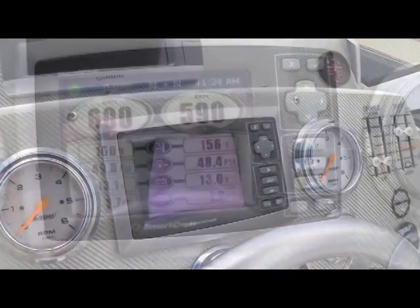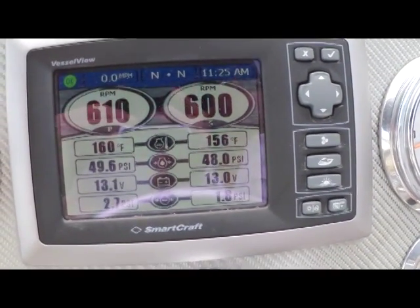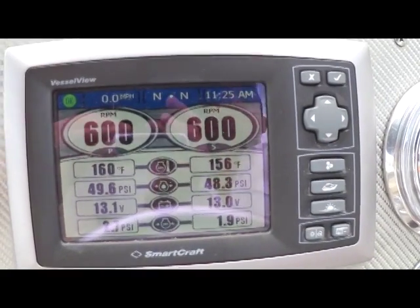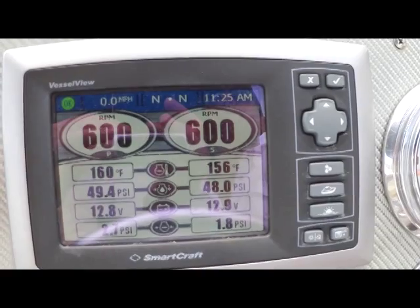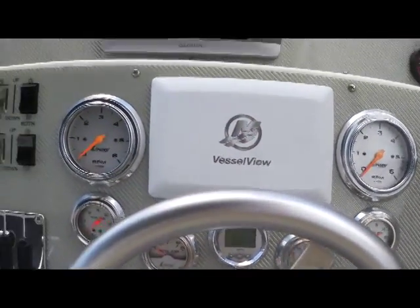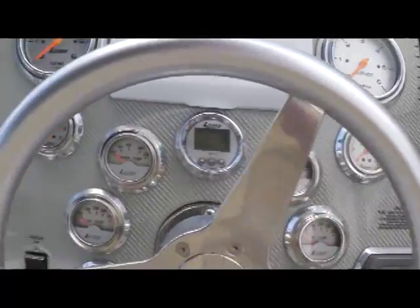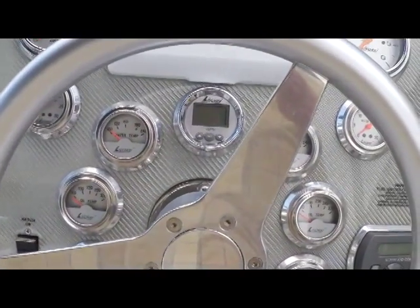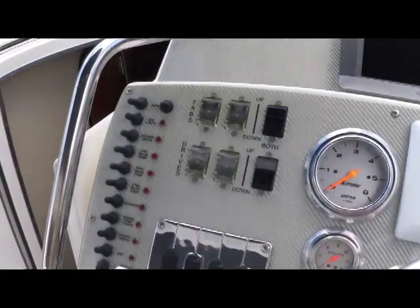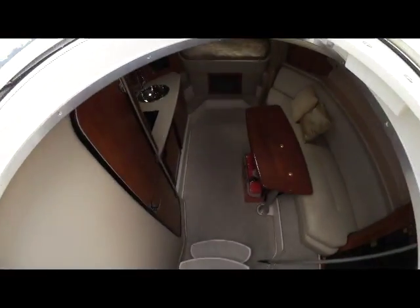Moving down to our vessel view, here's a shot of the Mercury Cruiser vessel view with the engines running. This gives you a complete picture of these 496 mags — you're going to get the health of the engines, all the specs, everything you need in these Smartcraft gauges to run your boat well and efficiently. Laid out all around your vessel view are all your switches and gauges. The shifters as well as all the gauges are Lavorsi — just very high quality. Over by the ignition you'll see the remote control for your stereo, and all switches and gauges are within easy reach with great sight lines. That brings us down to our cabin.